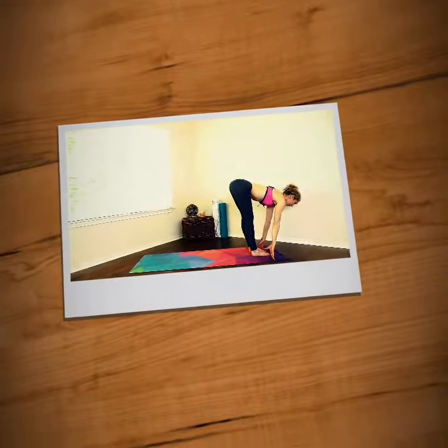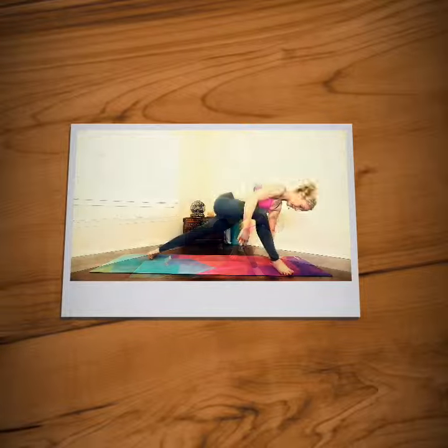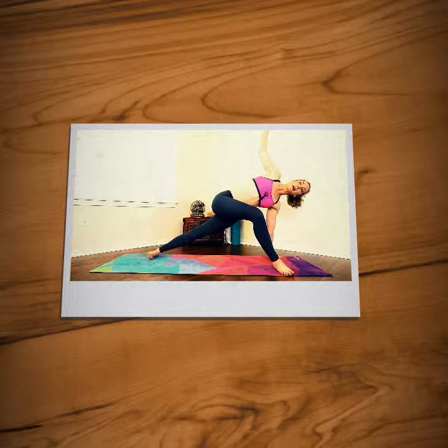Inhale to lengthen. On your right, toes to the right, take your left heel down, reach your right arm up.